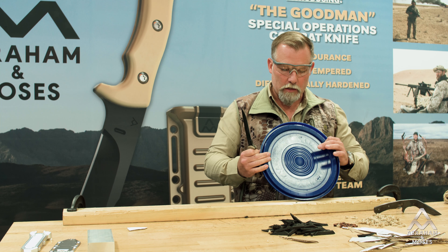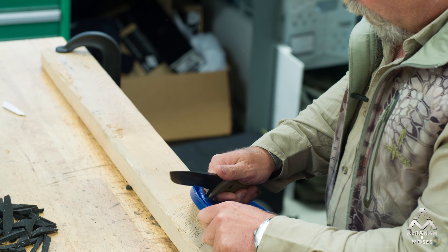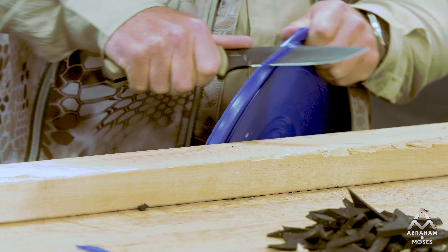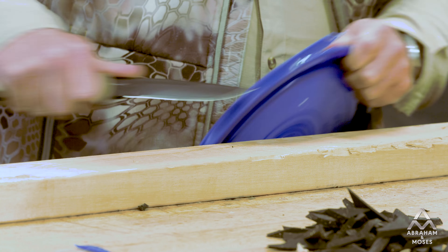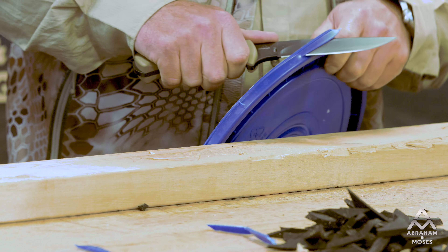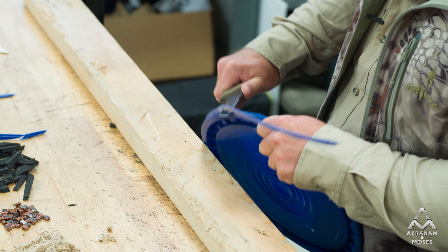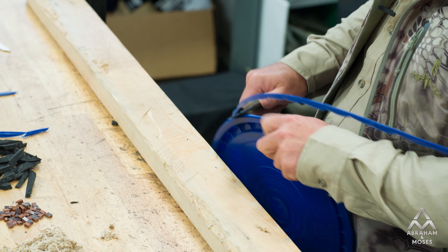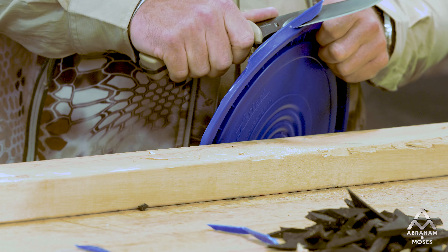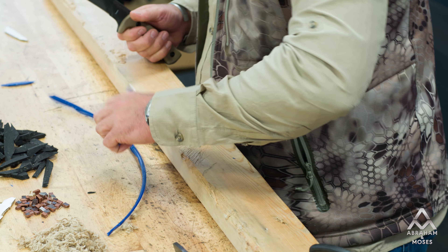Let's move on to something heavier — this is basically your standard two-and-a-half to five-gallon bucket lid, super hard plastic. We'll just start shaving some of that off, just little pieces. This is super thick material, which usually dulls a lot of knives. I'm just trying to shave this rim off and keep going around there. We basically cut the whole ring off that. Let's chop some of that up into finer pieces.